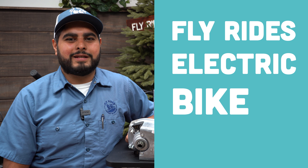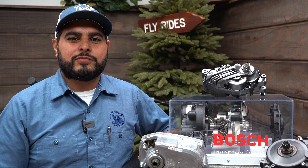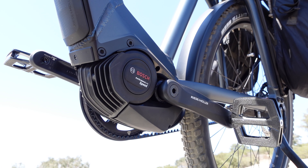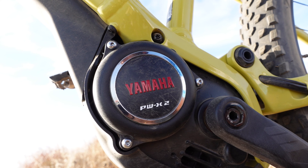Welcome to FlyRide's Electric Bike Academy. This one's for the real e-bike nerds out there, like me. Today we're going to learn how a mid-drive motor works and why a mid-drive motor works so well. We specialize in Bosch, Brose, Shimano, and Yamaha motors.